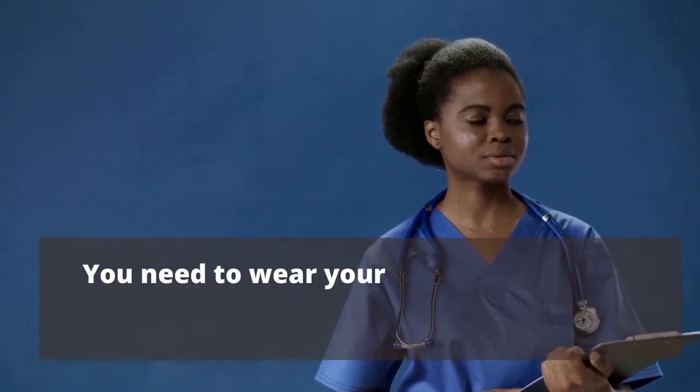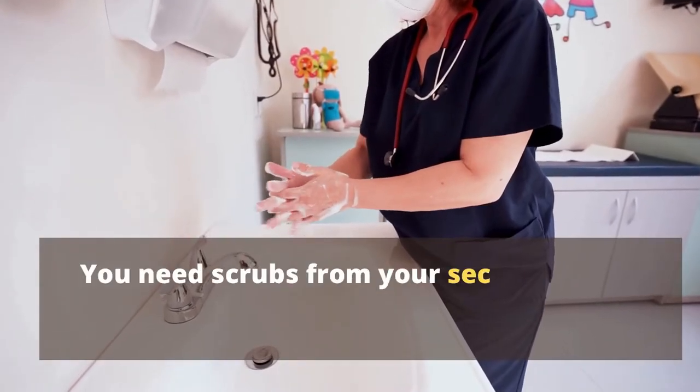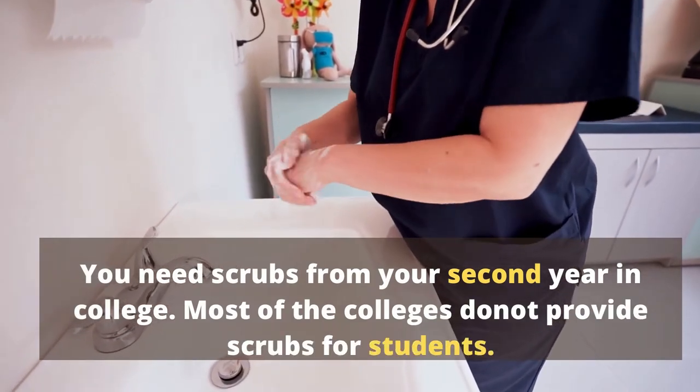Scrubs. You need to wear your scrubs for your OT postings. You need scrubs from your second year in college. Most of the colleges do not provide scrubs for students.